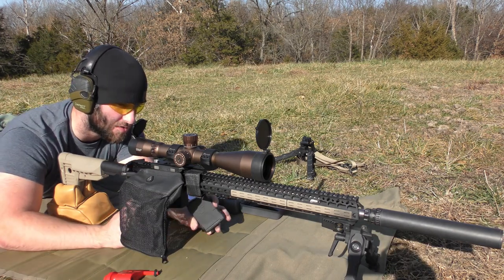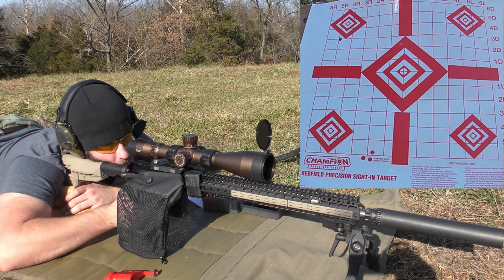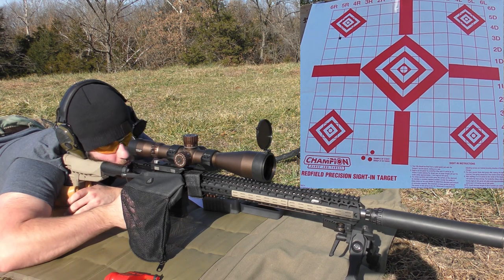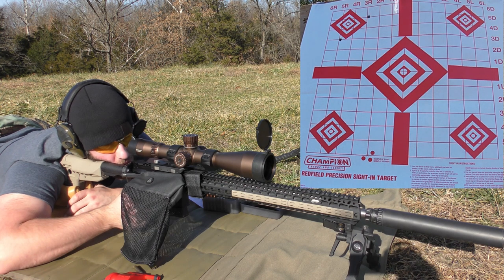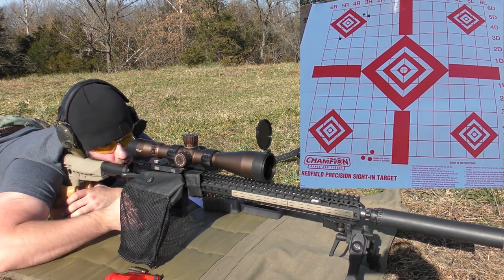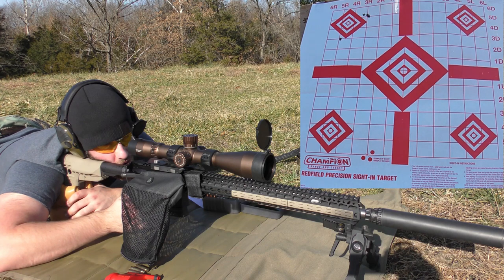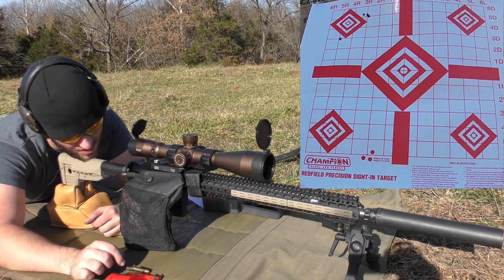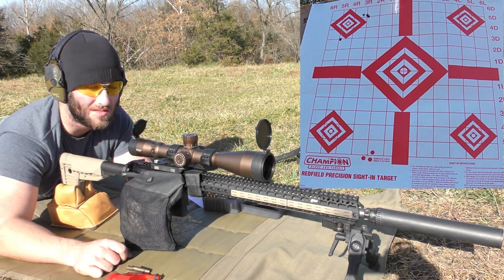26.5 grains of CFE 223 is our last load with this bullet, then we move on to the next. Velocities: 2,820, 2,821, 2,850. I wouldn't shoot any higher a charge than that — the extractor marks are starting to look pretty gnarly on some of those brass. I'd definitely call that max charge.